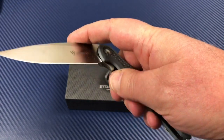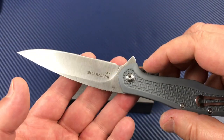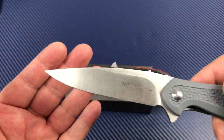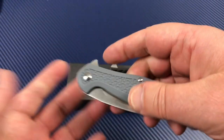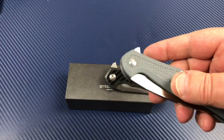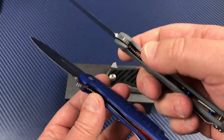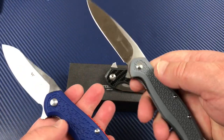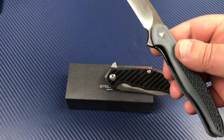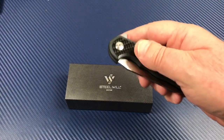The Chinese-made Intrigue knives have bronze washers instead of bearings, but they still flip well and are really utilitarian. I like Steel Will's whole lineup — but I especially like when they do these upscale Italian ones.